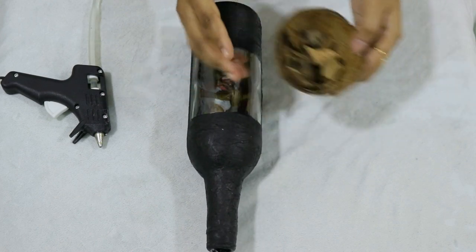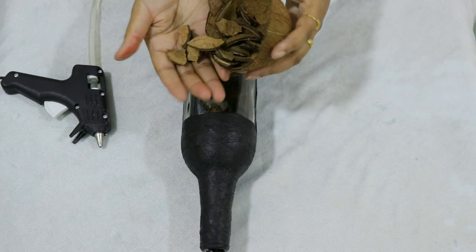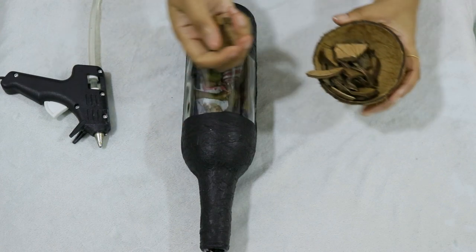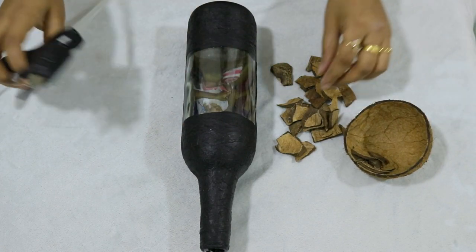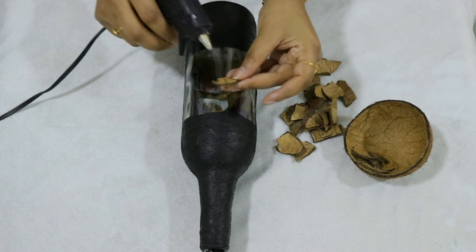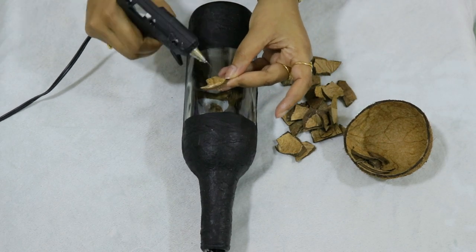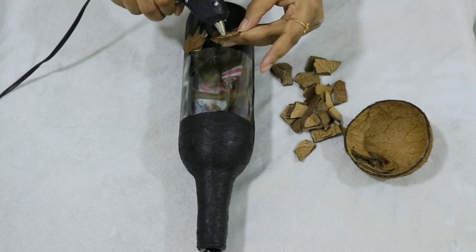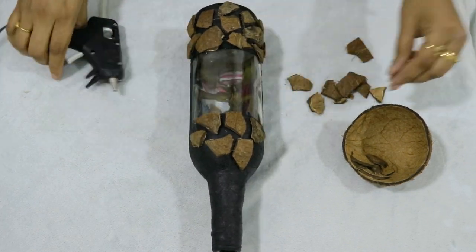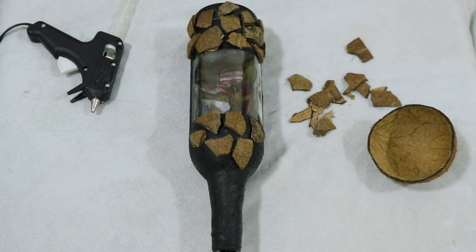I am going to put it in the bottle. We have to put the spray in the bottle as well, applying it all over.